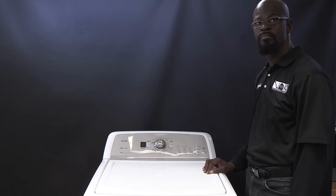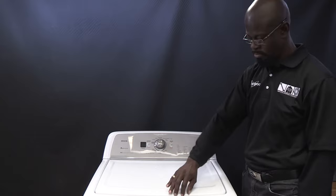Newer top load washers use advanced suspension systems which allow the basket to move more freely than previous machines. This is a drastic difference to older washers where the basket was much more rigid.